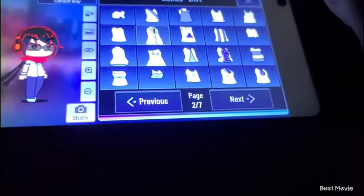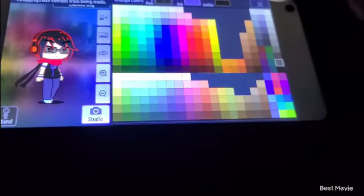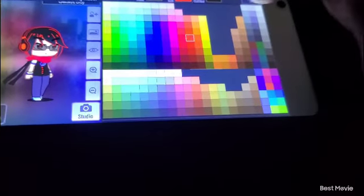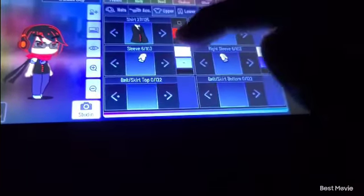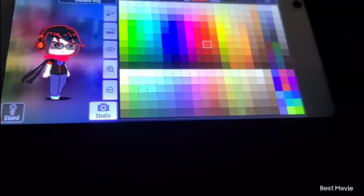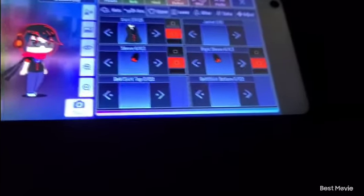Now you need to give them this weird short-sleeve tuxedo thing, which I never really understood. Then for sleeves, you choose these ones — it's very important to choose these ones. Now this step is optional, but make sure that there's a different red for every single piece.